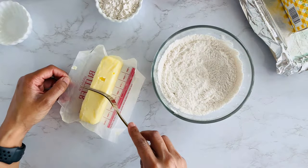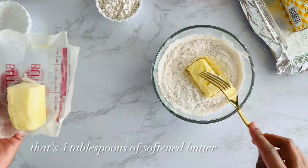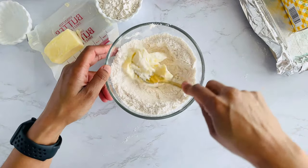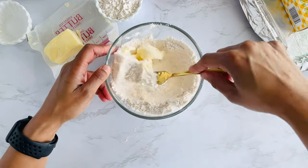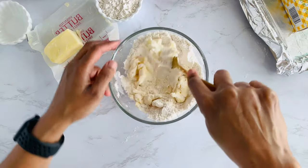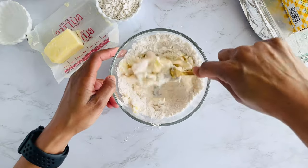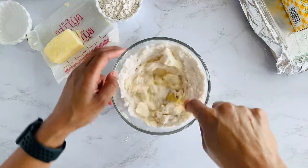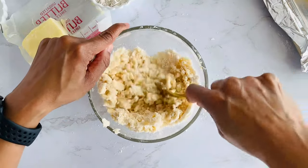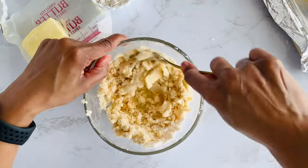I'm going to measure out half of this butter and dump that into the bowl. Try not to make a mess. Fold this in until all of the dry is coated with that delicious softened butter. I like using unsalted butter so I can control the level of salt. Just making sure that all my flour and Jell-O is coated with butter.